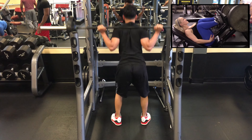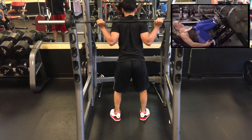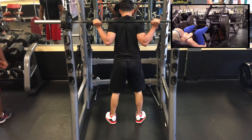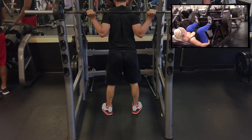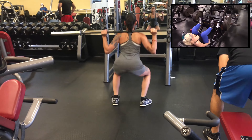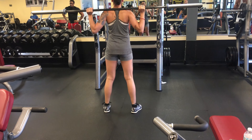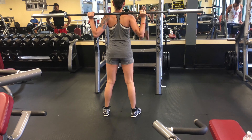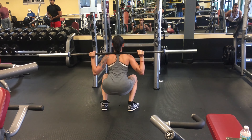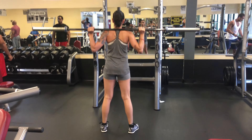Butt to ankles, non-stop — no resting at the top. Let me show you: up and back down, up and back down, non-stop. That's twice as hard and your legs are gonna be burning. Going all the way down, butt to ankles — not just 90 degrees — as long as you can stay on the heels. If going all the way down puts you on your toes, that's dangerous for your knees. Don't go all the way down if you can't do it — you need to stretch and work up to it.